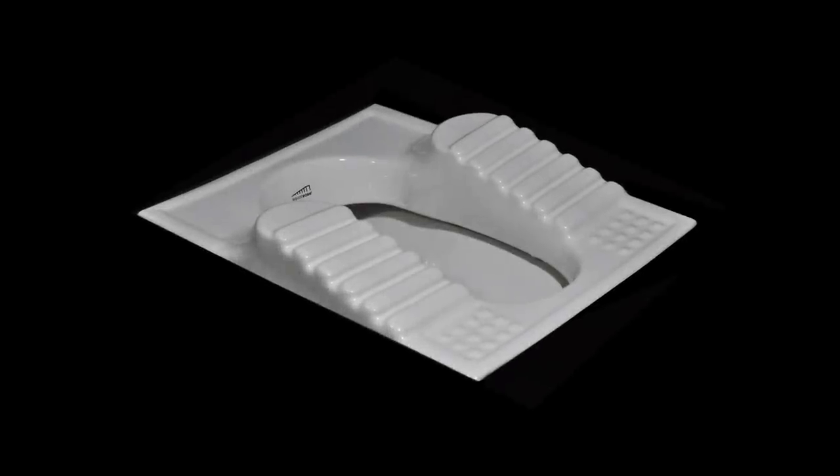We thought there had to be a better way. Introducing Squat Ease.